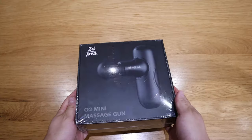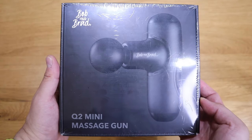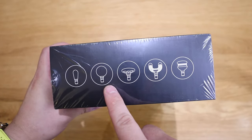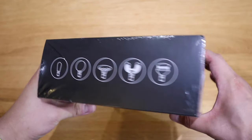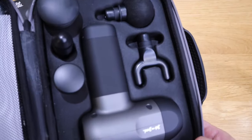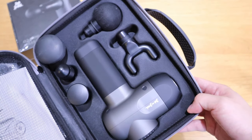Bob and Brad graciously sent me another massage gun called the Q2 mini massage gun. I believe this is one of the best-selling massage guns on Amazon at the moment. What I'm going to do in this video is a direct comparison with the C2 massage gun that I received a while ago.